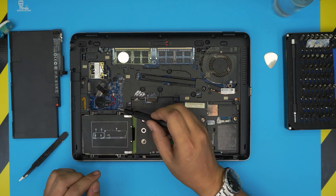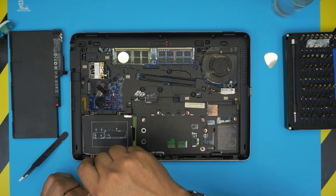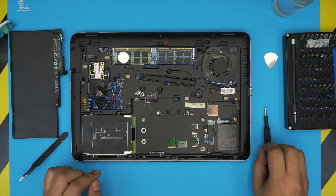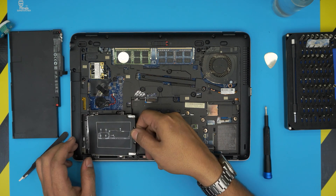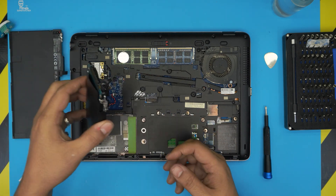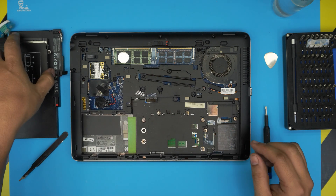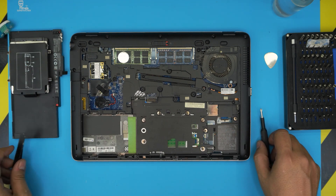Next we're going to remove the hard drive by loosening four screws. They have a C-lock on them so they will not come out completely — just loosen them up. Then grab the pull tab and slide it back, and the hard drive should come up. I made another video on how to upgrade a hard drive to an SSD if you want to watch that one.